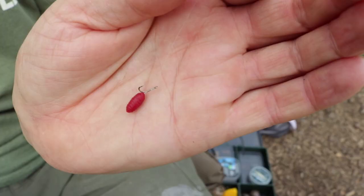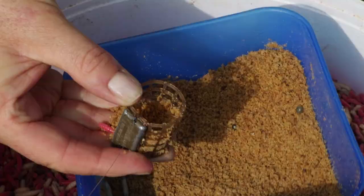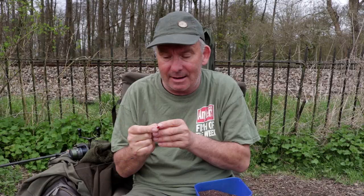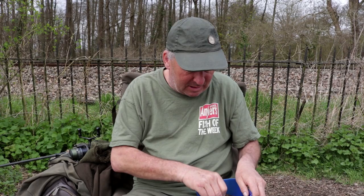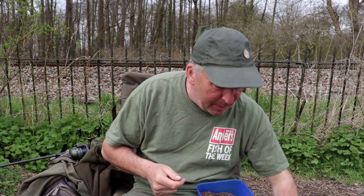Down here, as always, a size 16 micro barb super specialist hook. And just a small plastic caster — you can use a white one, an orange one, whatever you feel works on the day. I'm putting some red maggot out in my helicopter rig, so it seems sensible to use a little red caster. I don't even put a bait stop in there because where the knot is, where I've tied the loop, it just holds the caster on. I put a little bit of hemp oil in the pellets — I actually boiled some hemp and used the water to dampen them down. Tench absolutely adore hemp.